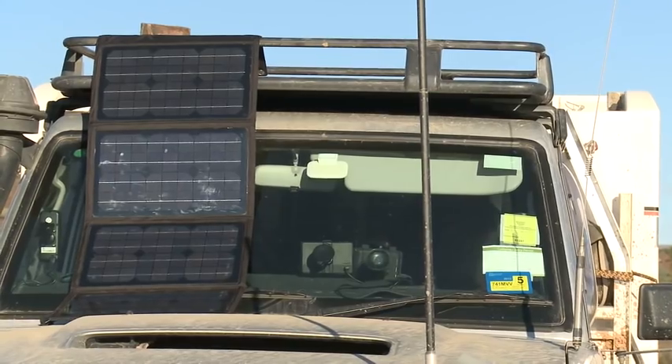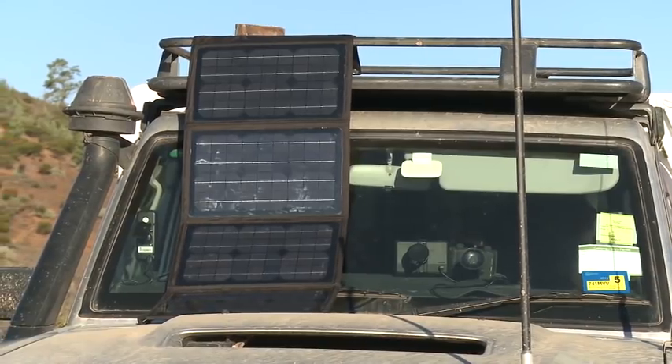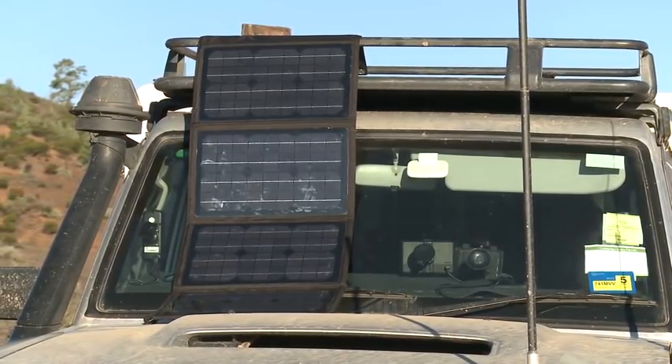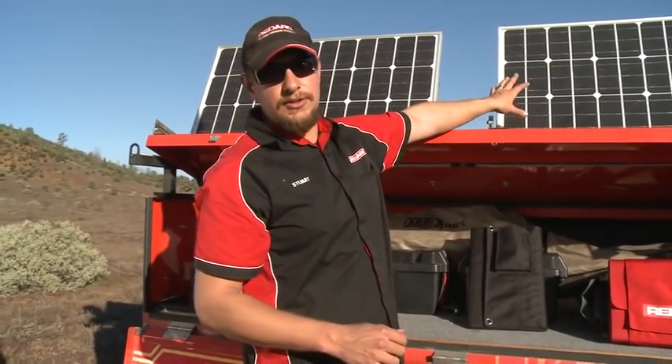So there's a lot of this power that we can harness out here, and I'm going to show you how we do it. There are a few different ways that you can set up your solar panel, and it all depends on what your application is and how you like to camp. You might have a caravan, camper trailer, or a rooftop tent where you might want to actually mount something on the vehicle itself, and that's where you would use a flat monocrystalline panel like this.